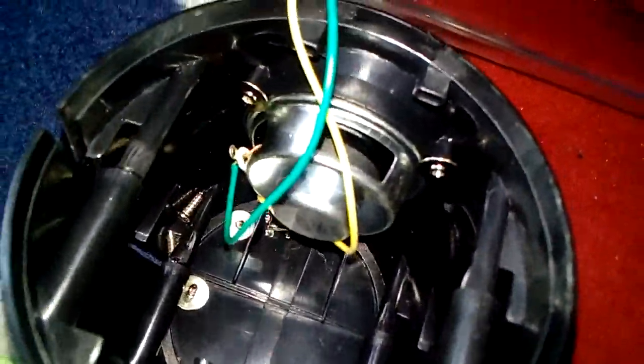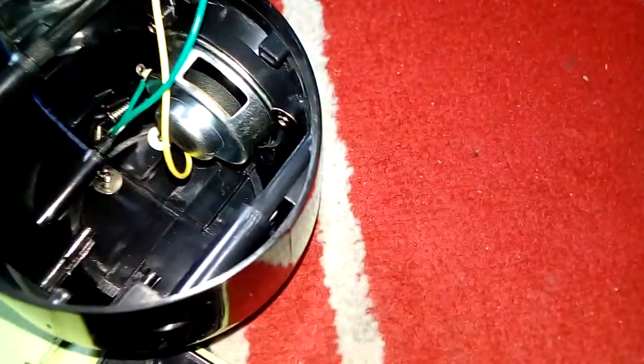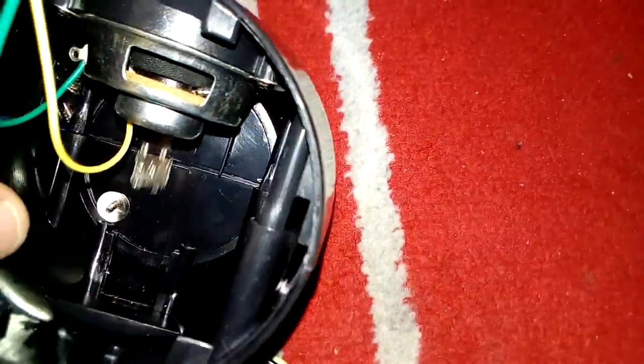Hi guys, just in case you don't know what's inside of this water — because this is what it looks like — I broke mine. I snapped the USB bit off.